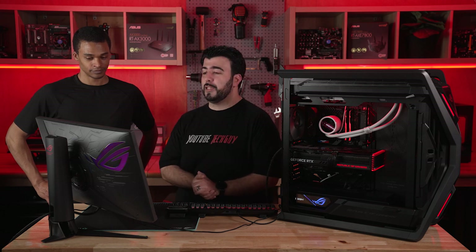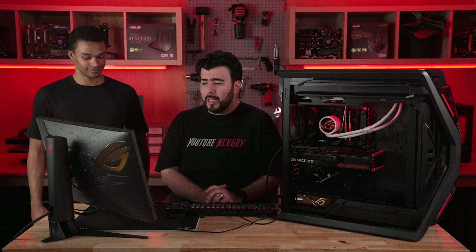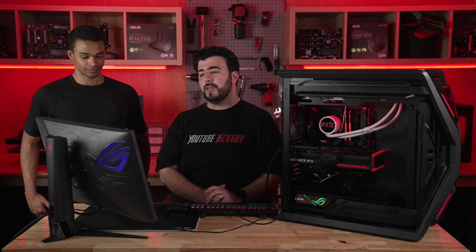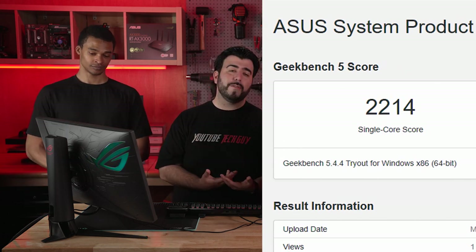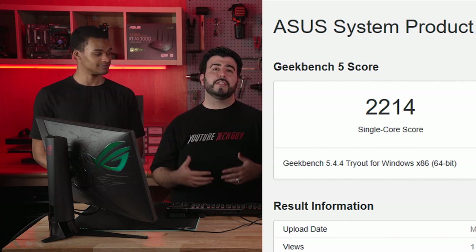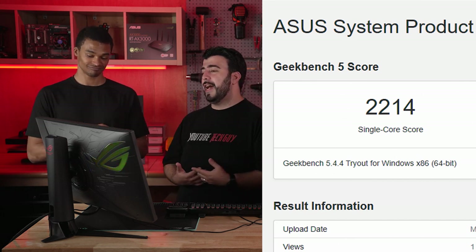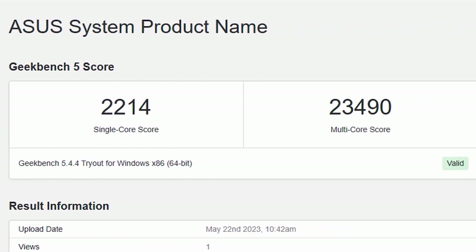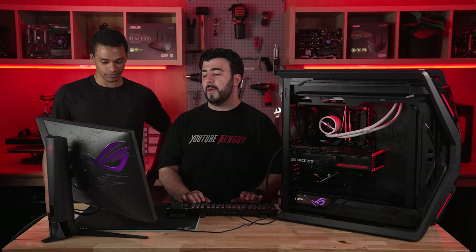Moving on to the second part of Geekbench — the single core and multi-core — this is scoring really well also. Starting with the single core for the CPU, that is going to be at 2,214. But then the multi-thread — this is where hyper-threading and everything comes into play with the CPU. The multi-score is 23,490. All around, we are getting really great performance from it.